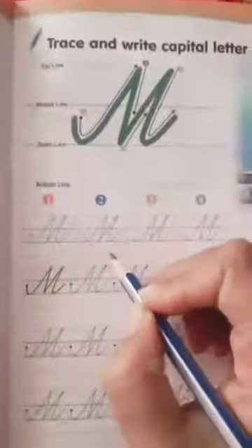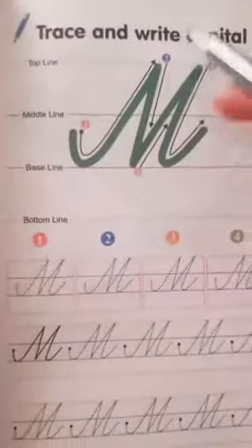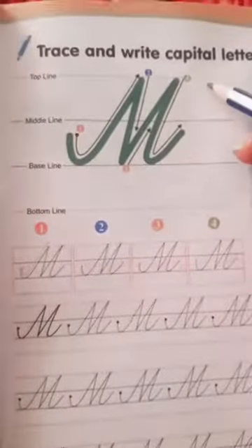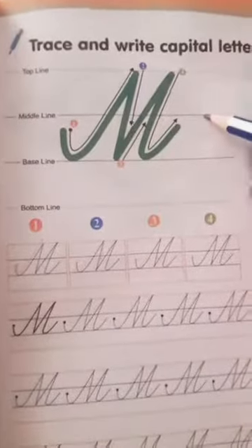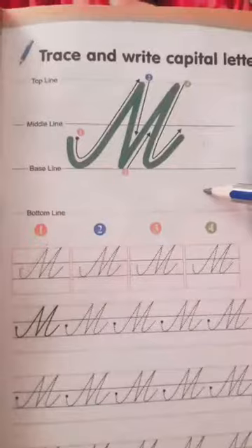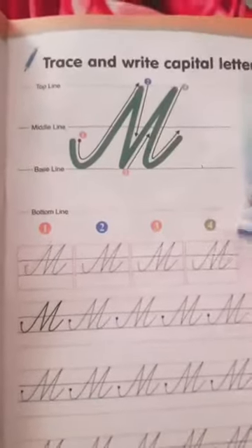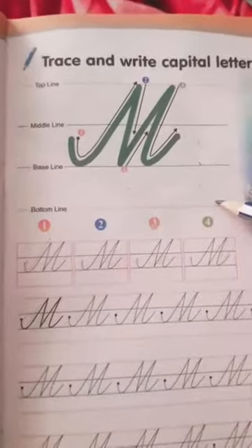How do we write in four lines? There are two red lines — the first one is the top line, then the middle line is blue, and the base line is blue. And the bottom line is again red.